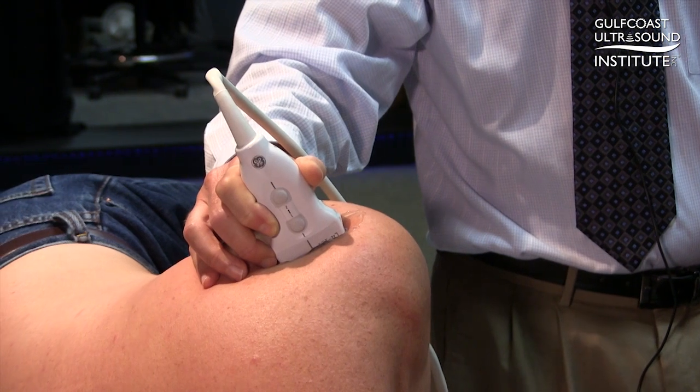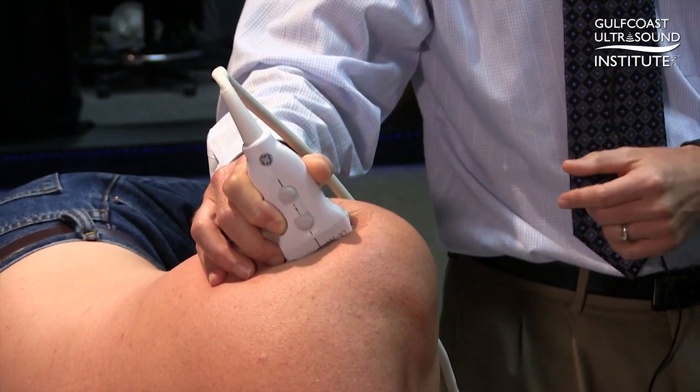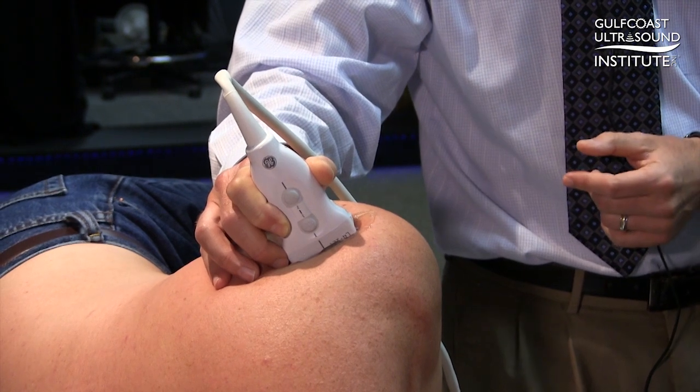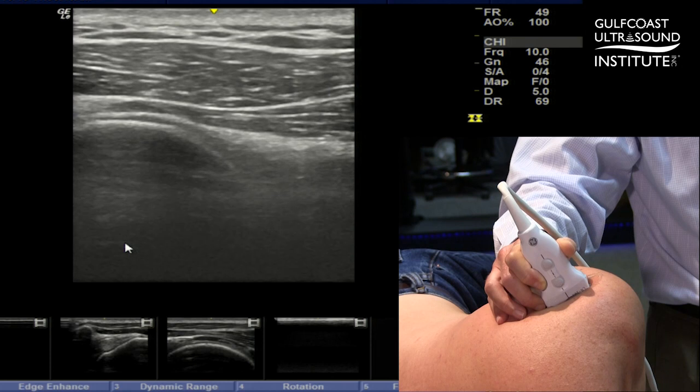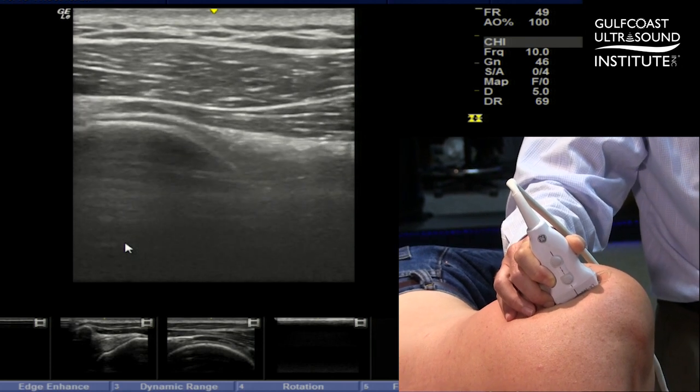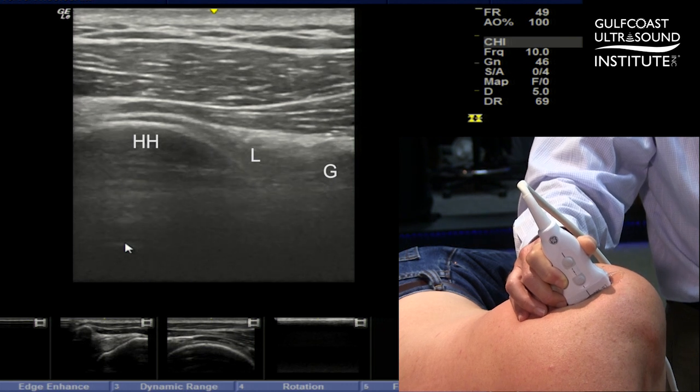So basically what you want to do is your typical setup for a glenohumeral joint — you're going to have a short axis view of the posterior aspect of the glenohumeral joint. We have Greg here in a side-lying position just for comfort, and we're getting a sonographic image of the posterior glenohumeral joint. The relevant anatomy is obviously the humeral head, the labrum, and the glenoid.